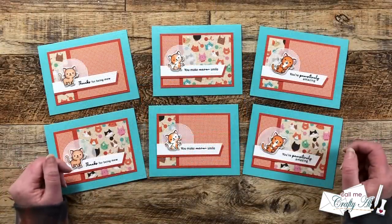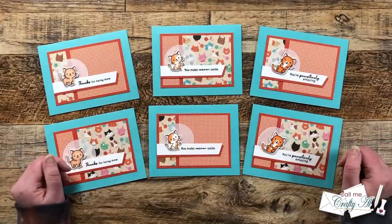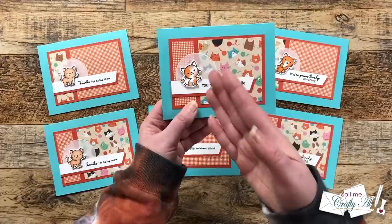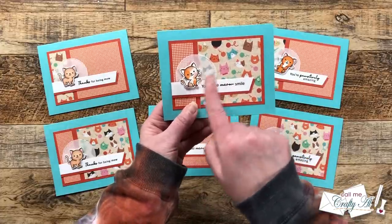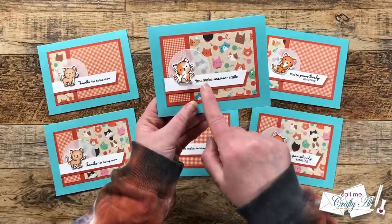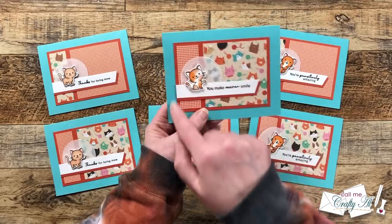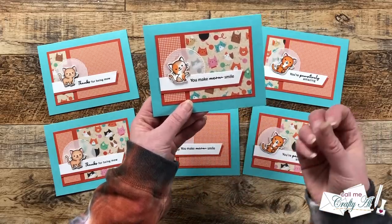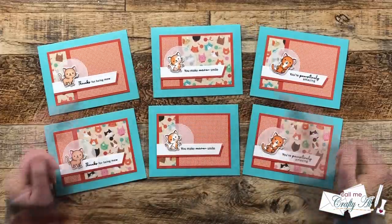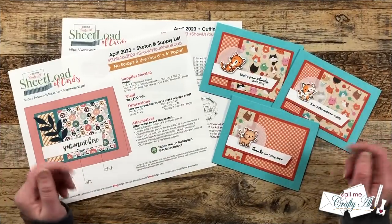I hope you enjoyed getting to see my first set of cards using the April 2023 Sheet Load of Cards. You might have noticed a couple of things I changed up — instead of the leafy die cut shown on the printable, I replaced it with a vellum circle and a colored and die-cut little kitty cat. Also, to help the sentiment stand out from the background paper, I cut the same flag shape in orange matte cardstock, which also helped me use up some of those cardstock scraps left over from cutting my mats.